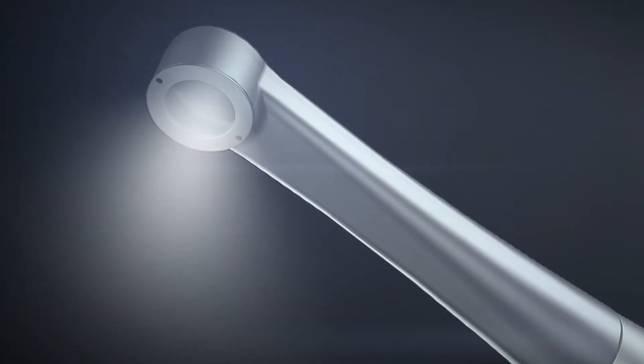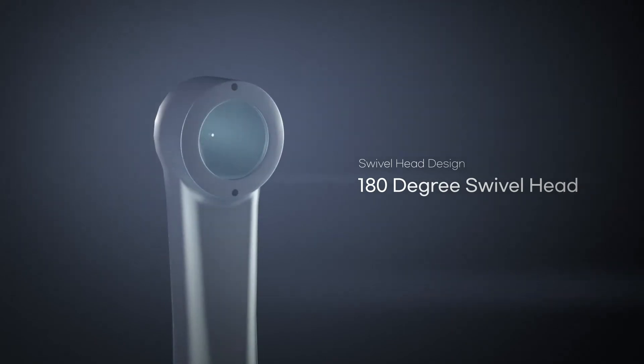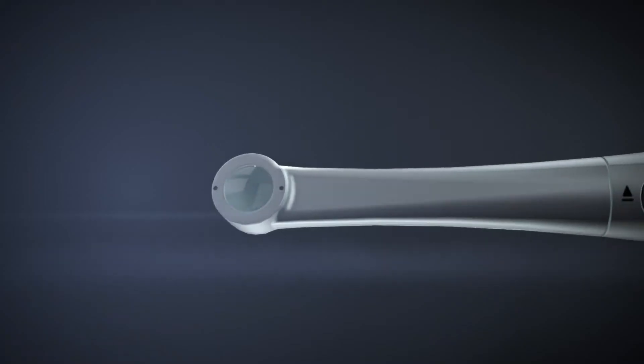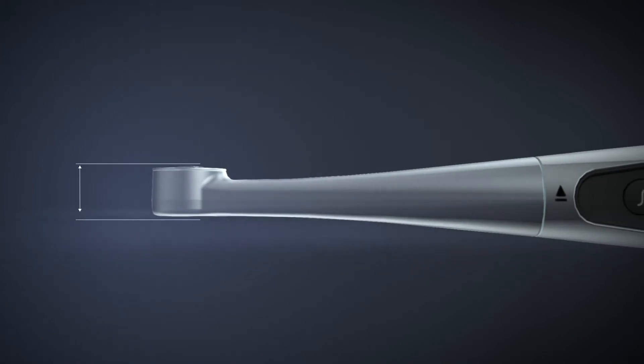Noblis has a 180-degree swivel head, allowing the user to direct the polymerized beam to where it needs to be for curing. The product has a 9mm thin head that makes it easy to reach the molar teeth deep inside the mouth.